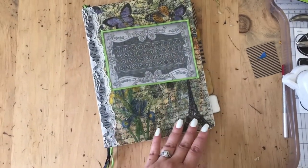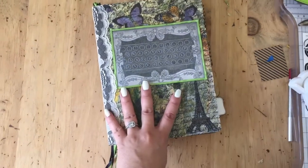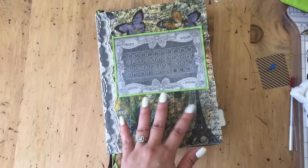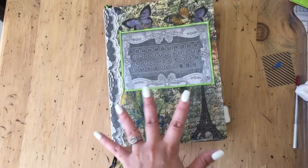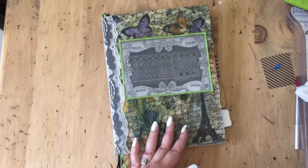I used napkins to decoupage the front cover. I painted it black first so that I wouldn't have that marble kind of spatter looking cover that you usually see on a composition book.